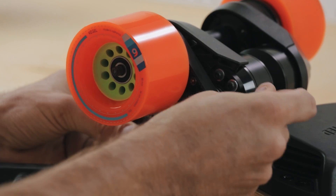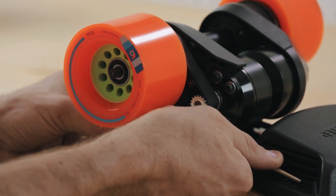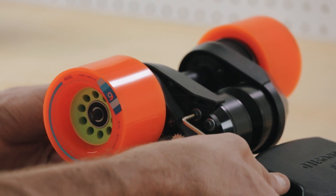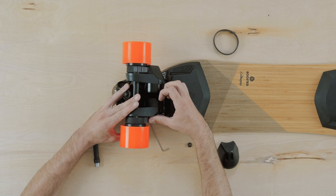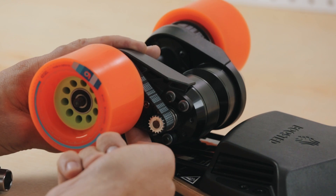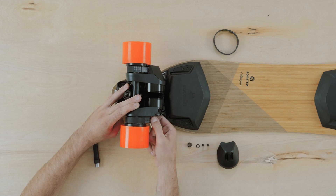Make sure to use the long end of the hex tool to tighten these. By pressing inwards on both sides of the belt with your fingers, you can check your belt tension. It should feel firm and should have very little give.